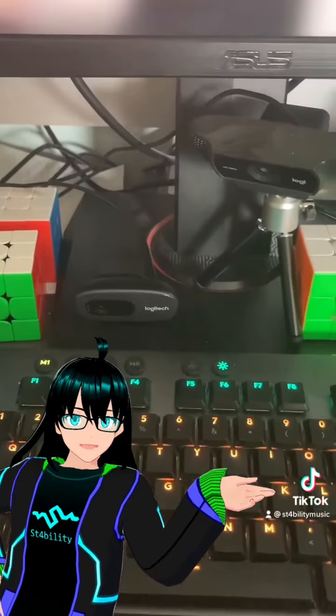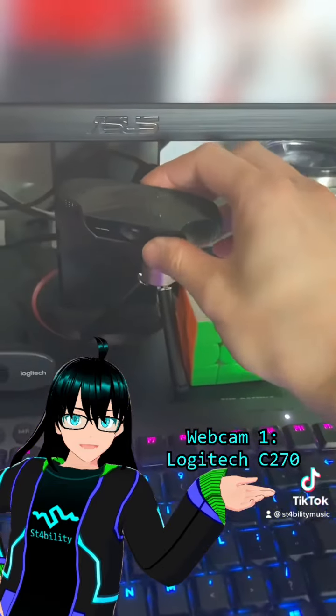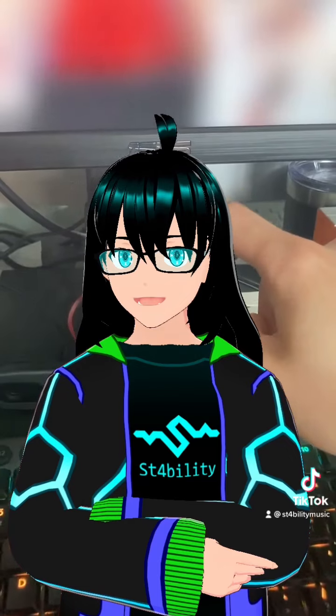The keyboard and mouse are the Logitech G502 Hero and the Logitech G815 LightSync with clicky low-profile switches in it. I also have two webcams plugged into this thing — a Logitech C270 and a Logitech C922. And yes, this thing has the funny mic.